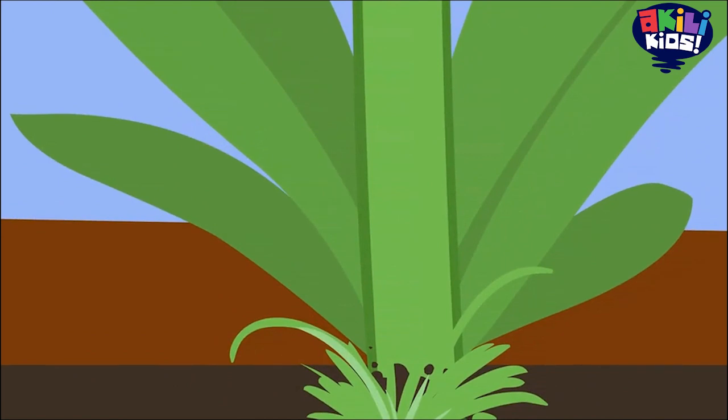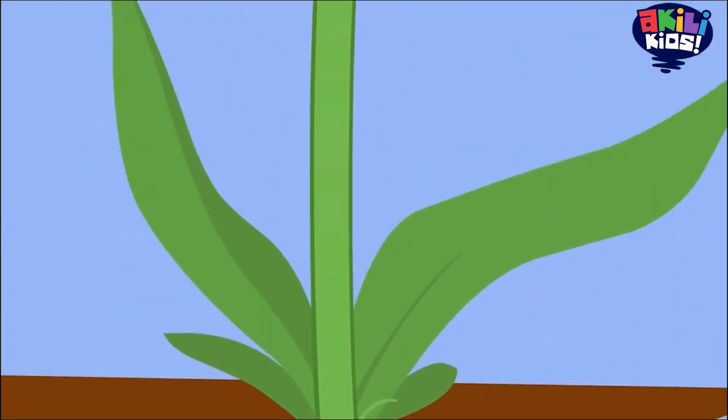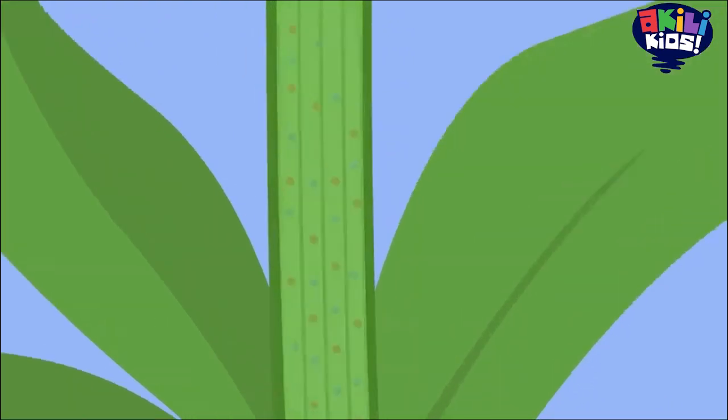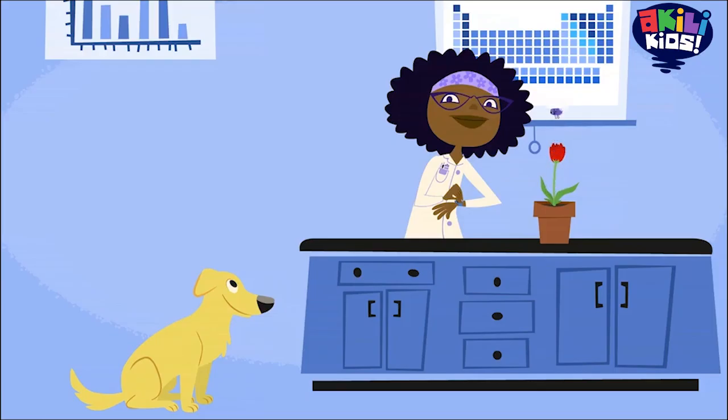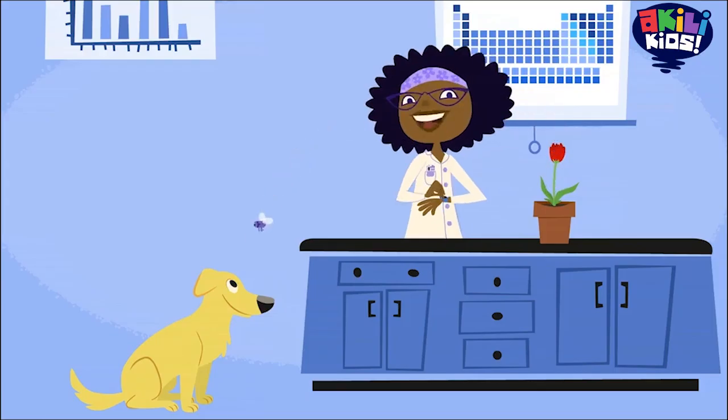This is the stem. The stem holds the plant leaves up so that they can capture the light from the sun. Stems also carry water and food through the plant. I bet you'll never look at a plant the same way again.